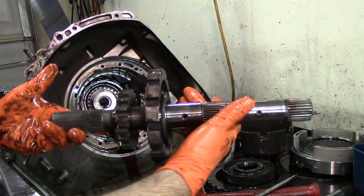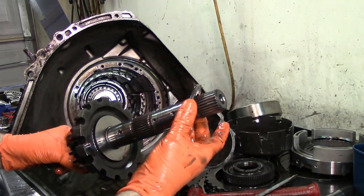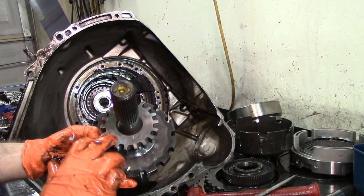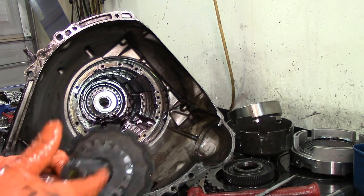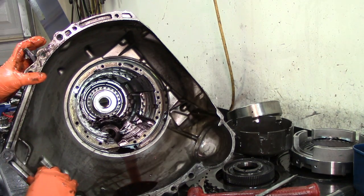We're going to remove our output shaft. You have to be careful — if something happens here, if this bearing gets destroyed and you're going to replace the whole thing, and if it's an F550, just make sure that you match your reluctor for the output speed sensor.